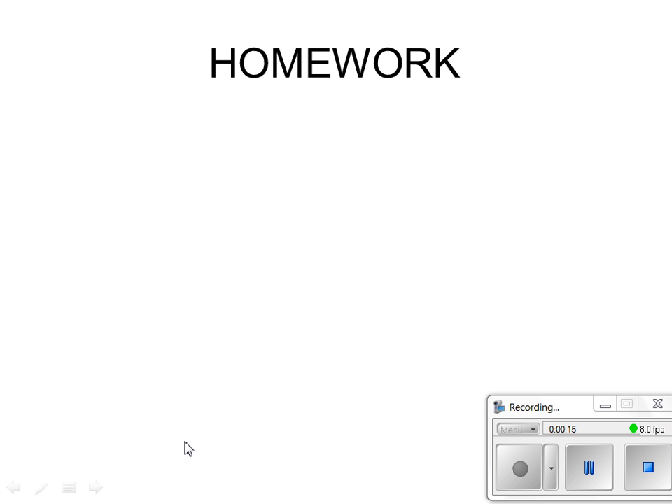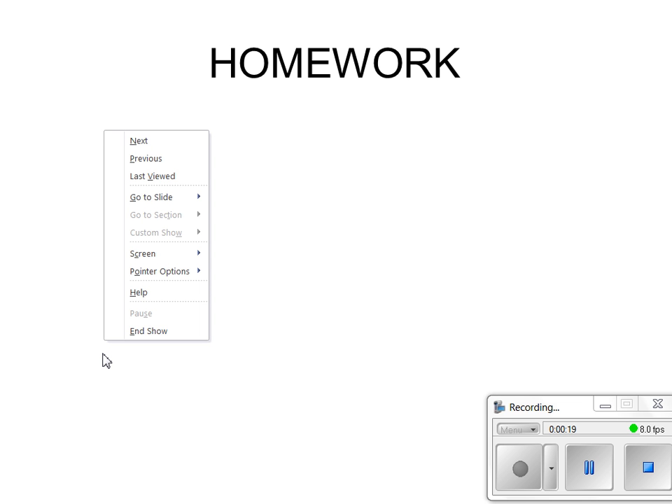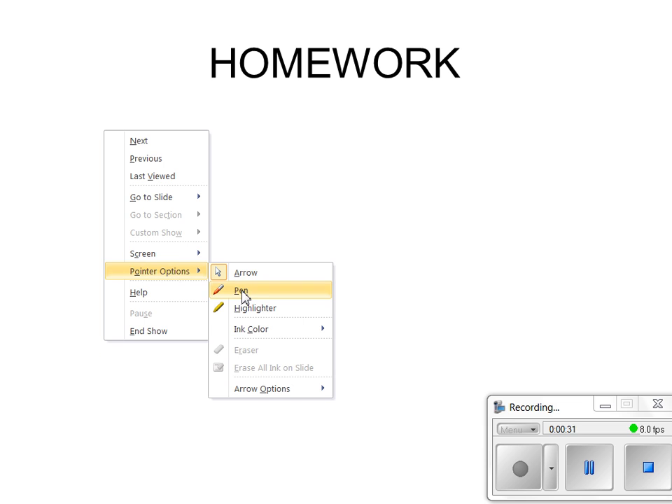All right, on this worksheet, follow along and write these down. I think I'm still going to collect it, so you better write everything down that I write down. If you just write the answer down, then I probably won't give you credit. Number one — I'm going to go very quickly, so you've got to write quickly and pay attention.